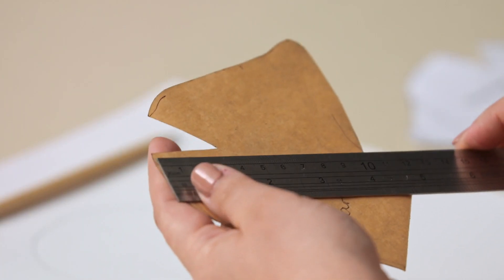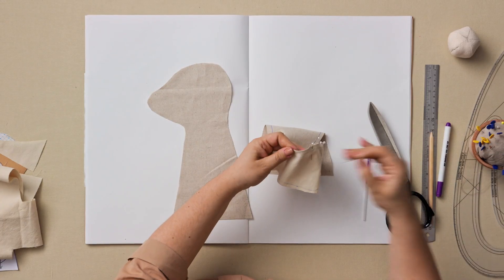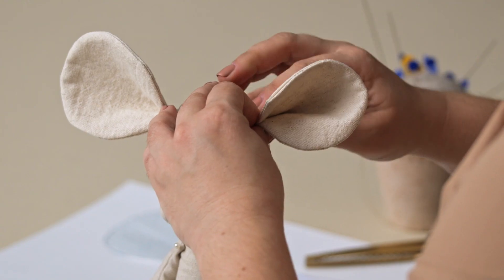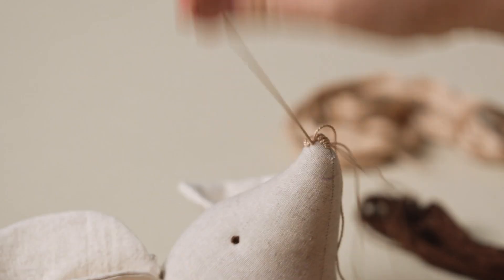Time to make the hat! We will do a two-sided version first, and then another using darts and gussets, adjusting the pattern as we go. After that, we will tackle the body, hands, legs, and ears. Lastly, I will show you how to embroider facial features and details.